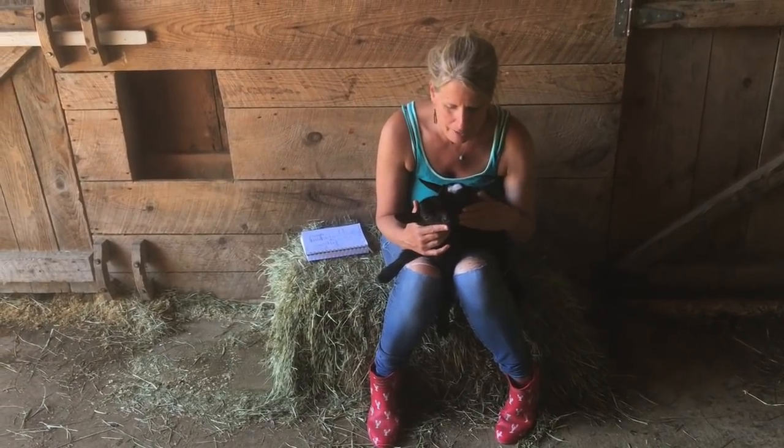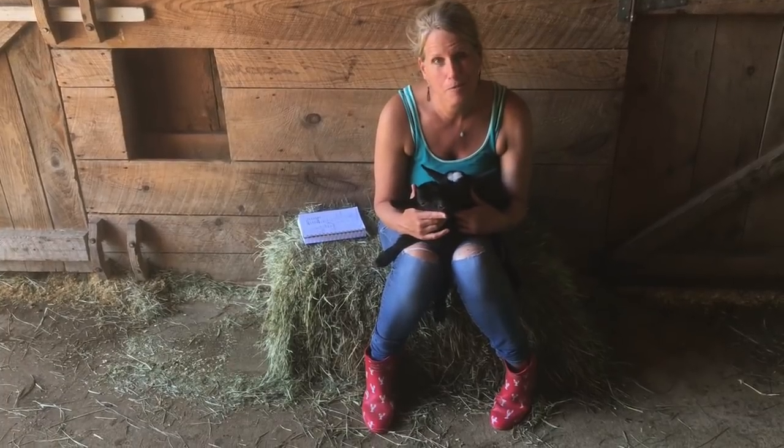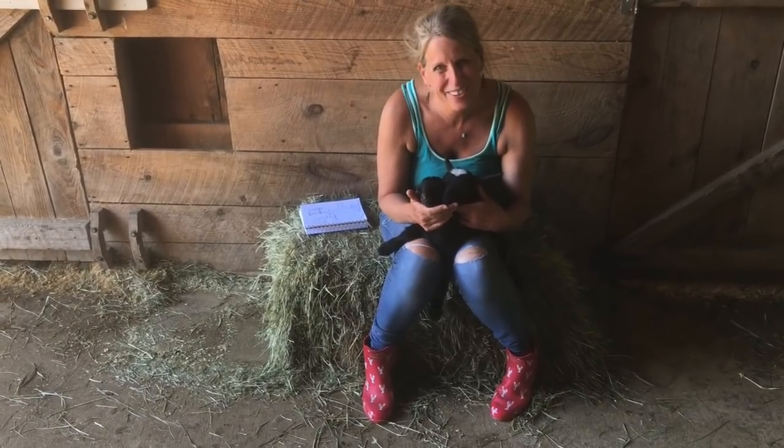In a couple of days I'll know for sure, and I'll have the vet take a peek at them today. I hope this helps you as you're trying to determine whether your new babies are polled, and that you enjoyed meeting the newest members of our herd. Have a great day, everybody.